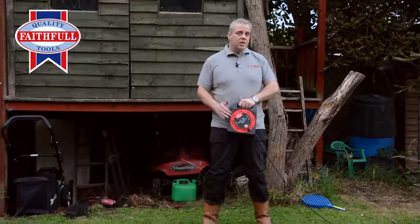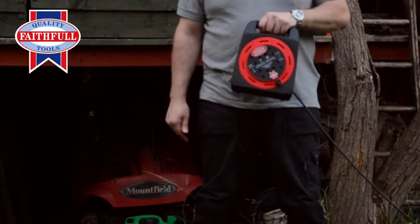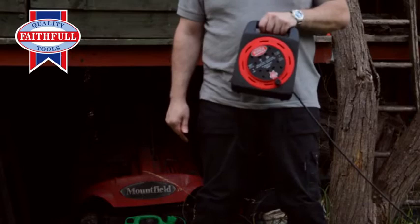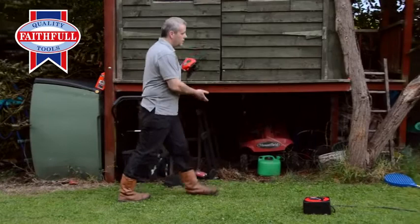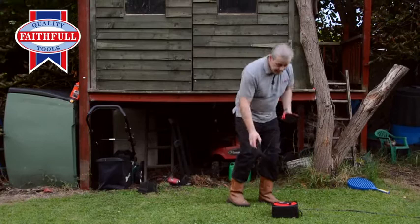This is 20 metres and it's 13 amp. Nice feature on this one — one, two, three, four sockets. And at 20 metres you've got power exactly where you need it, even if you're right down the garden and you've got a job to do. You might be sanding the treehouse — you've got power exactly where you need it.